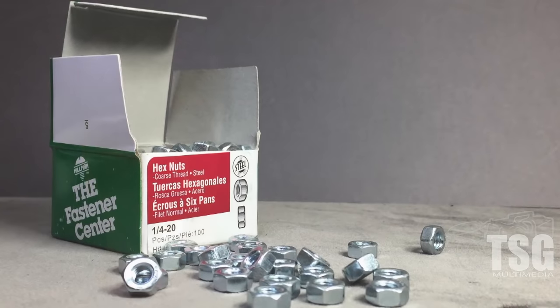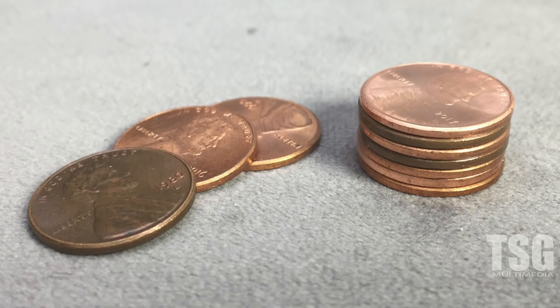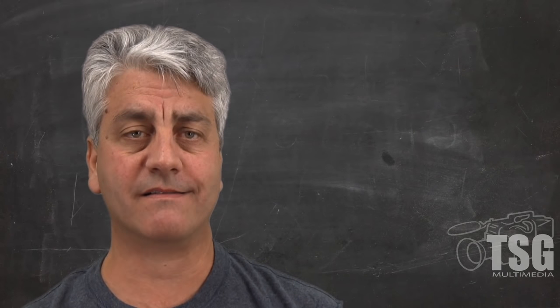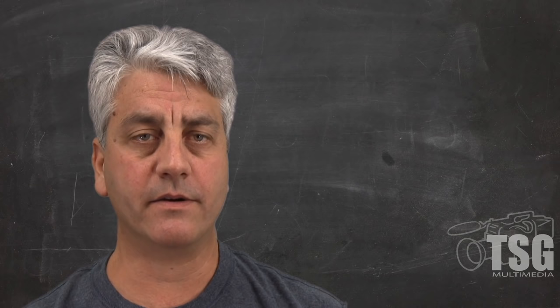Nuts, bolts, and washers can also be used. These can be purchased in bulk in varying sizes. Add that to the fact that they're useful around the house, and you have an excellent option. How about pennies? Many modelers say this is the cheapest way to add weight. Unfortunately, it may require cutting the pennies in case you need to fit them into small cars, or don't need the whole penny to get to the weight you want. Be creative — I'm sure you can think of something else to use. Put a comment in the comment section below and let everybody know what you use.